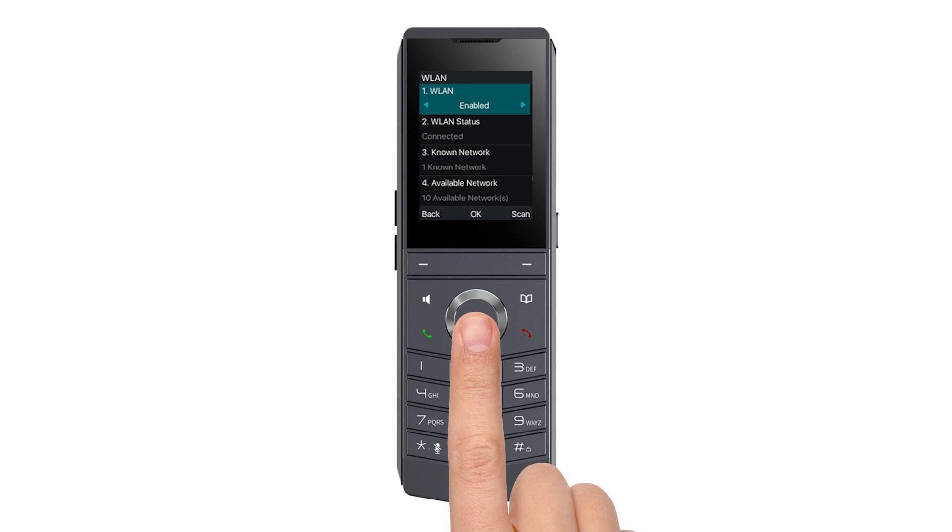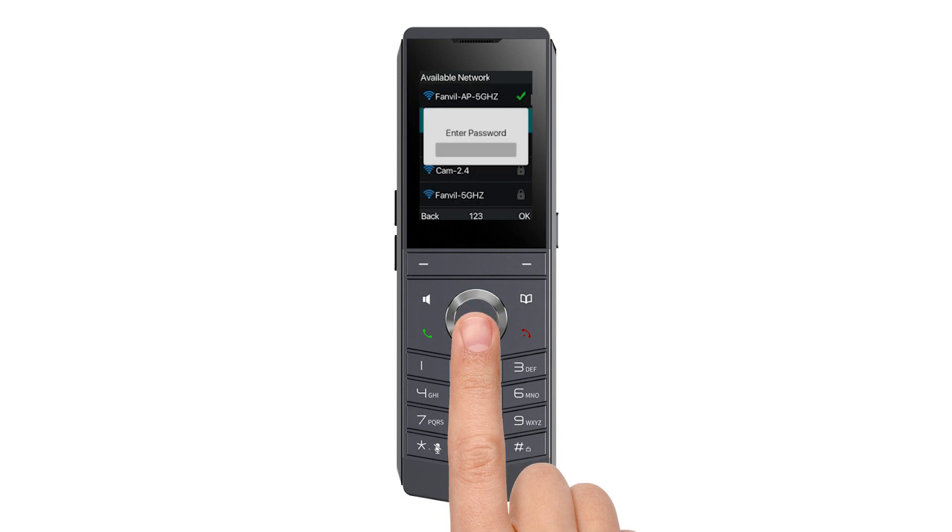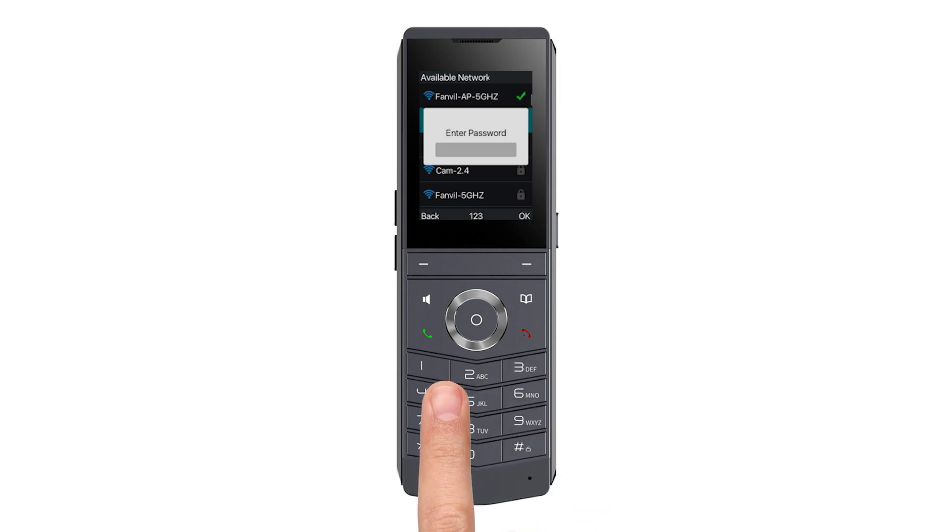Next, scroll down to Available Networks using the center button and select it by pressing the center button again. Choose your network — named Brandstream in this example — by pressing the center button. When asked for a password, use the number keys to type it. To type special characters, press the asterisk key, also known as the mute key, located in the bottom left corner of the dial pad. This allows you to scroll through special characters. Type in your password and then press the OK button.